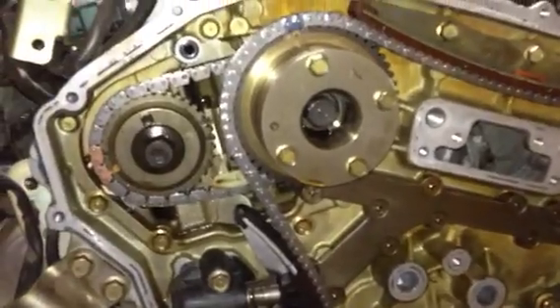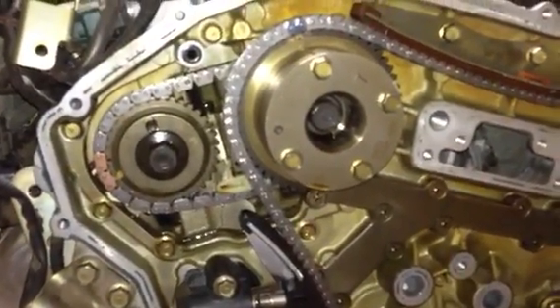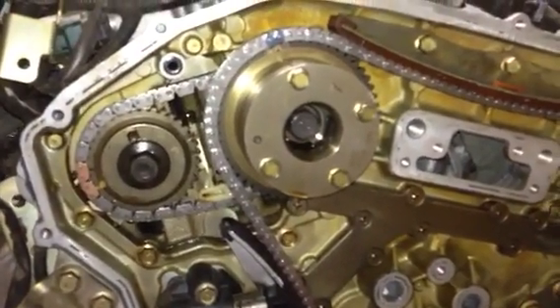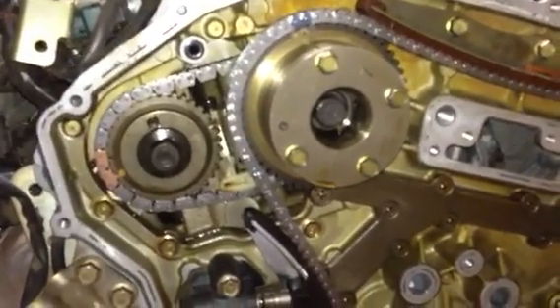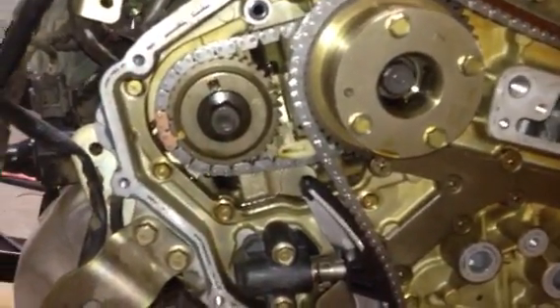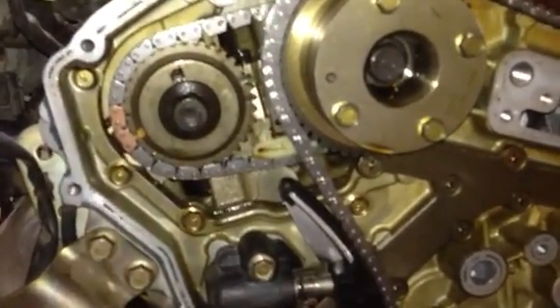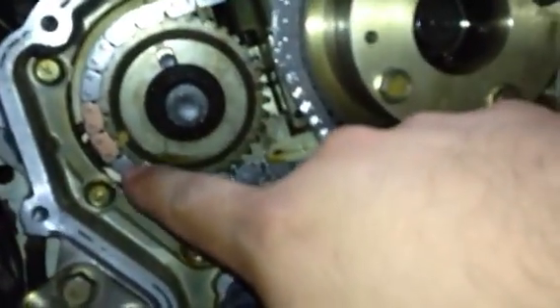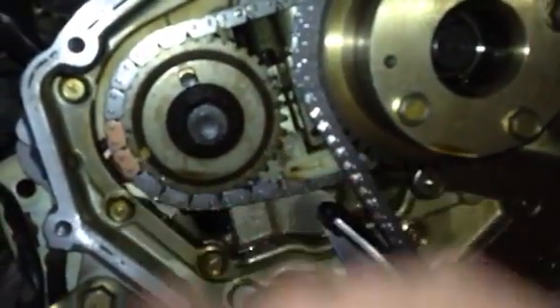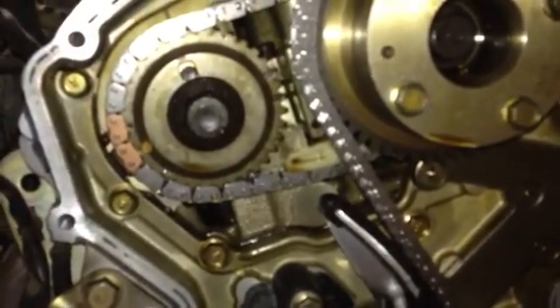I just wanted to show you how easy it is to match up the tick marks on the sprockets with the painted chain links on the chains. There are three chains — for each of the secondary chains in the back, you can see there are two bronze colored chain links, and coordinating with that are two small tick marks on the sprocket, one for each of those chains.